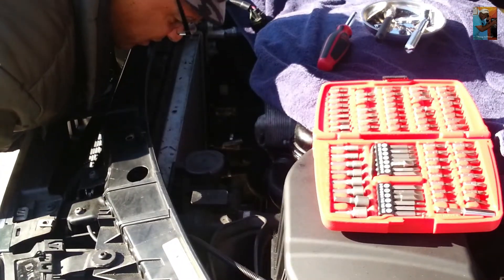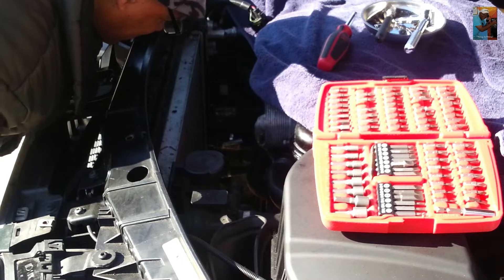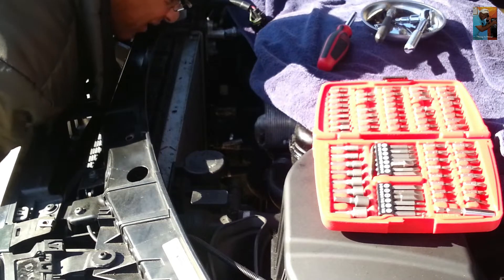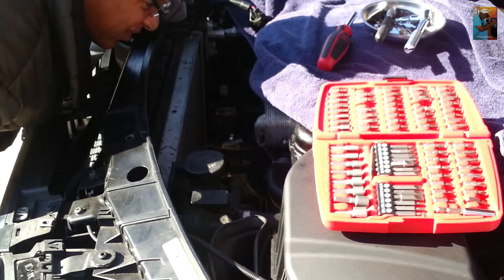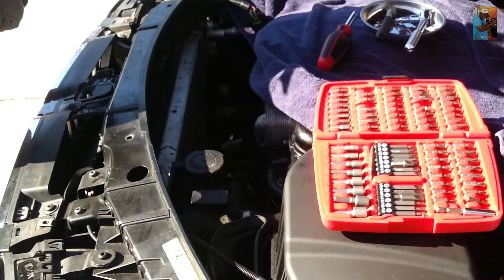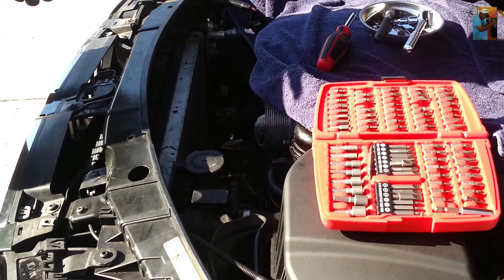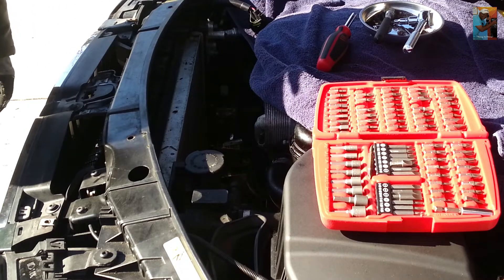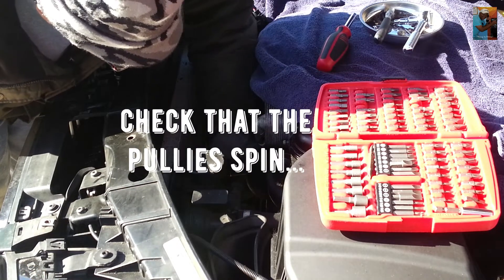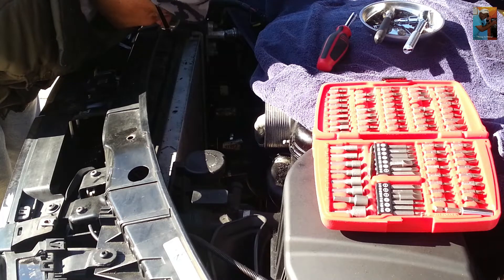Now we have access to the serpentine pulleys. I'm just going to see if they spin. I can see where the T60 torque tensioner is — we can go clockwise with that, causing that tension to relax somewhat so that we can put the serpentine belt around those pulleys. I'm just going to spin the pulleys and see if they spin. They have some give, so that's going to make it easier to put the belt on.